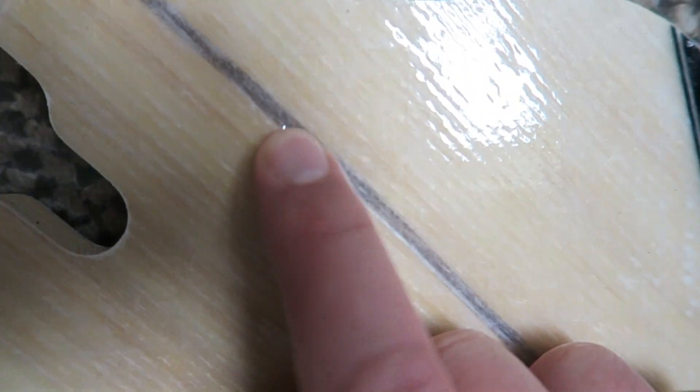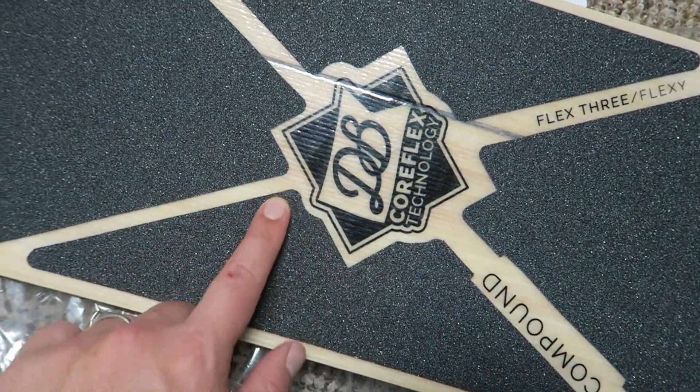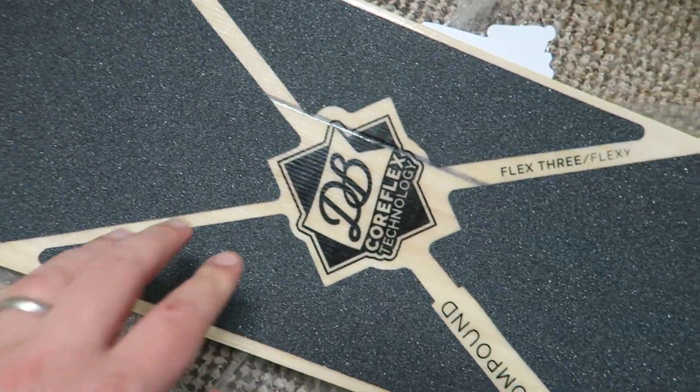You'll also notice that there's a little bit of a divot in the deck but that shouldn't make any difference either. I imagine that just through use there's probably going to be a few more knocks and dents as I use it.